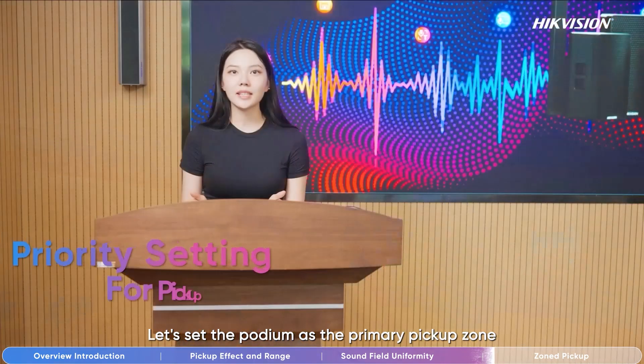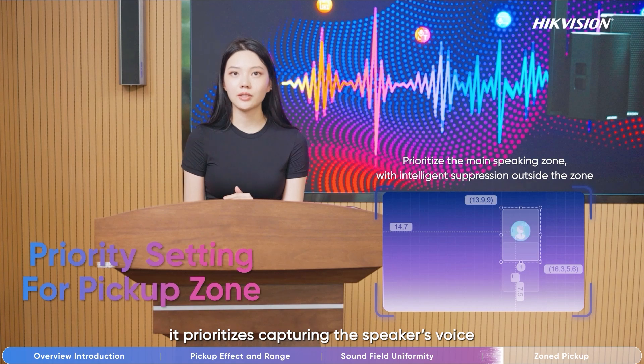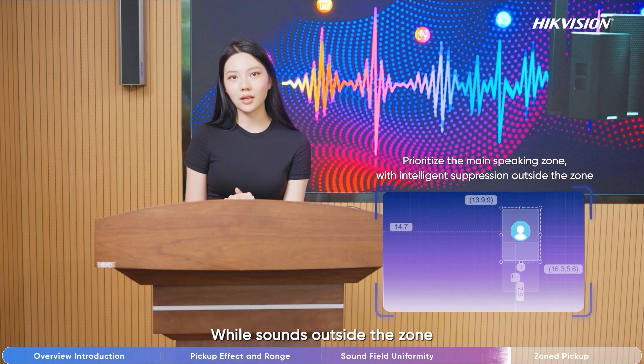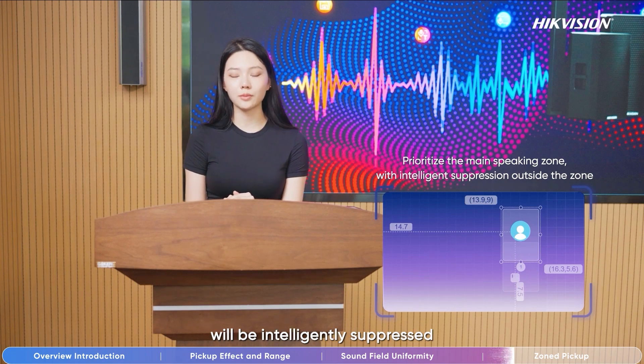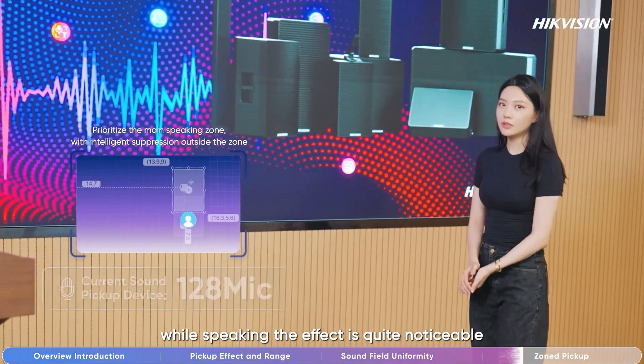The 128 mic's zone pick-up feature is particularly suitable for conference presentation scenarios. Let's set the podium as the primary pick-up zone, so it prioritizes capturing the speaker's voice and automatically increases the volume, while sounds outside the zone will be intelligently suppressed. As I walk outside the pick-up zone while speaking, the effect is pretty much suppressed.